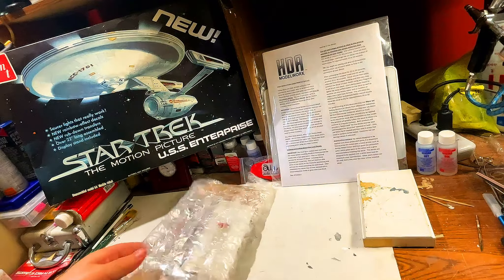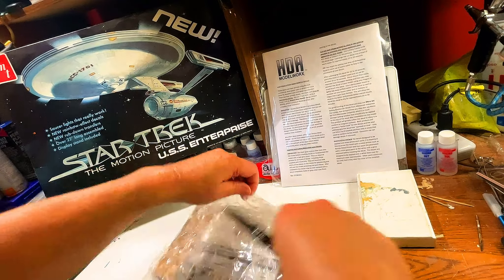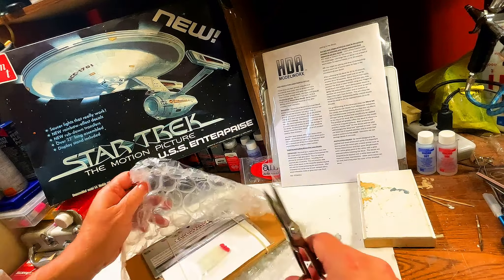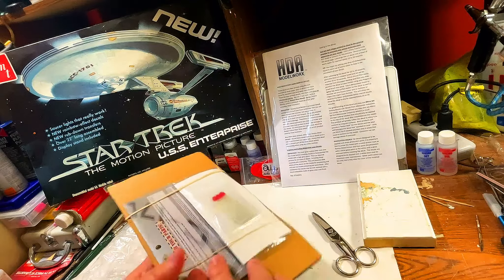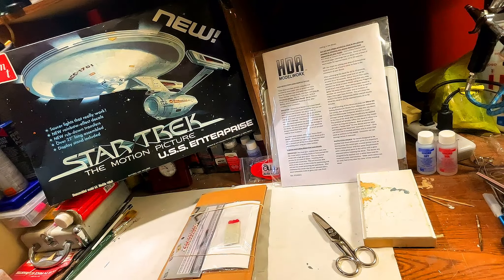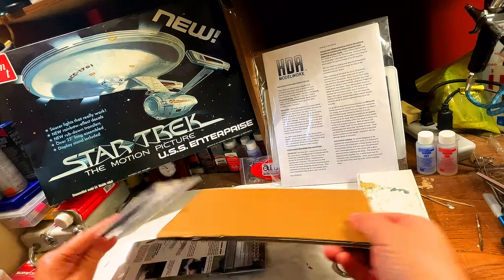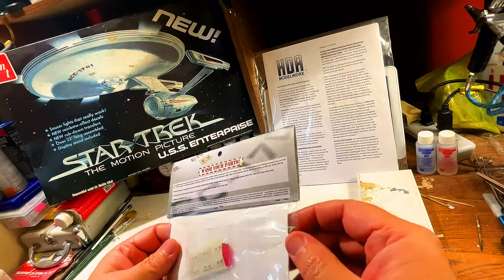Let's get to the special little goodies that we have. This is from Lake Monster. We got the Constitution Refit Smoothie Kit for 1:537 scale — that's LMD-103V. And then we got the Constitution Refit Upgrade Kit for 1:537 scale, item number LMD-101. You can see we got it from Lake Monster Details in Duluth, Minnesota, and you can see the website right there.